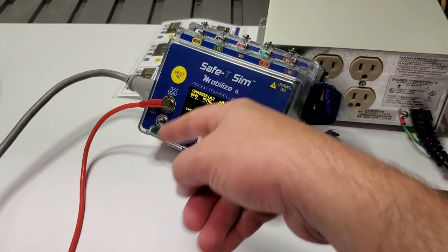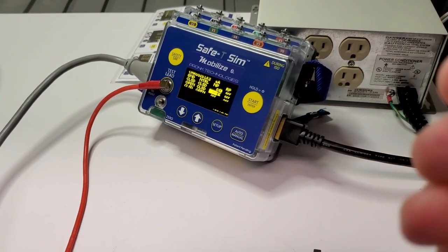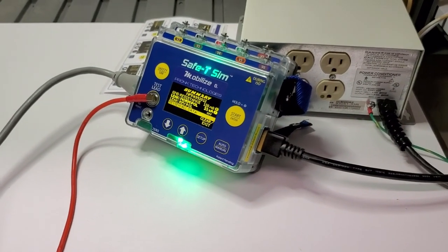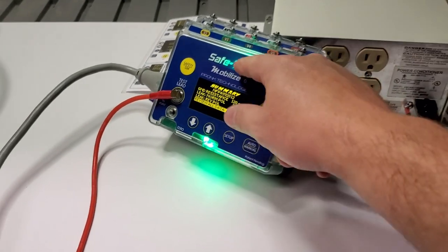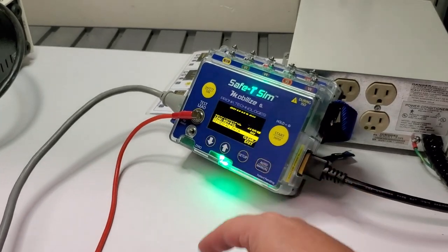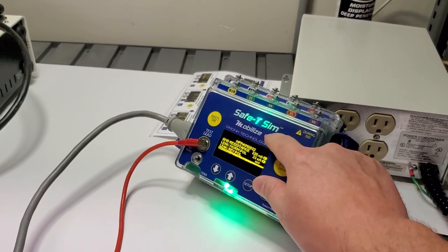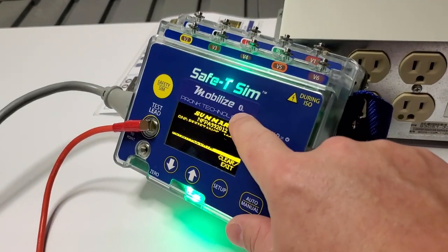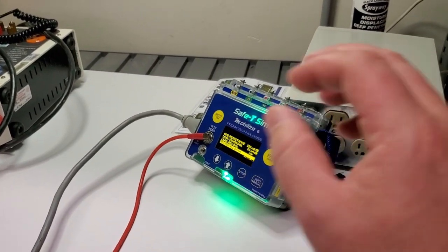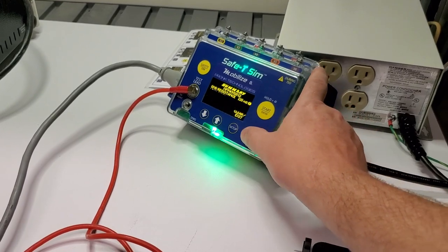The display flickering is due to the frame rate of the camera versus the refresh rate of the display. Here's the final result — it shows you a green light and gives you a brief rundown. You can export all the data, and this particular unit is also Bluetooth-enabled, which works with a Bluetooth app. It does a really good job with that.